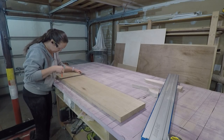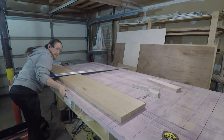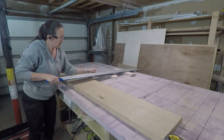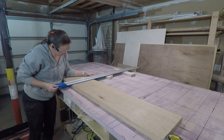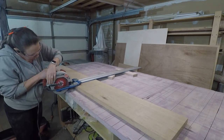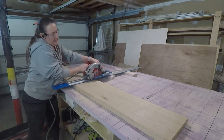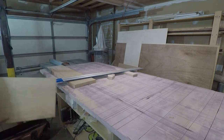I took her to the lumber yard and let her pick out some hardwood for the benches. These could be made out of any wood, but she chose a beautiful hickory board. This is the first time I've ever worked with hickory — I've been told that it is a very hard wood.